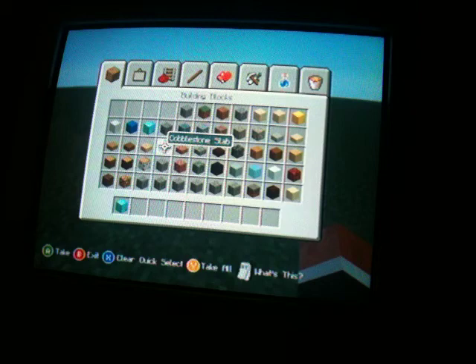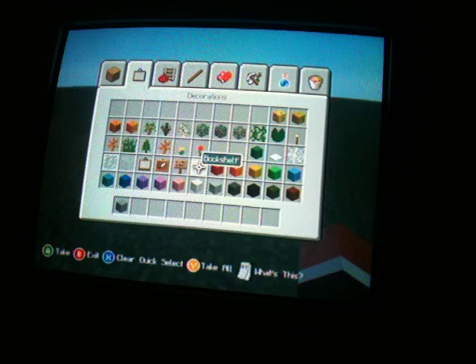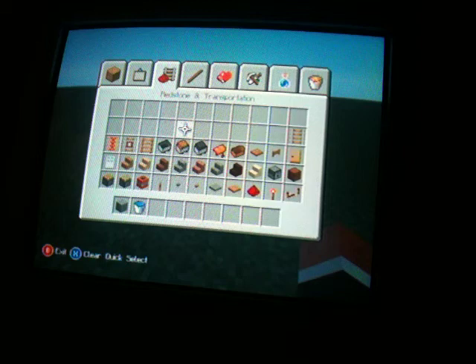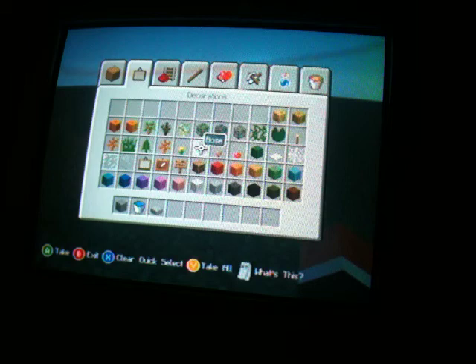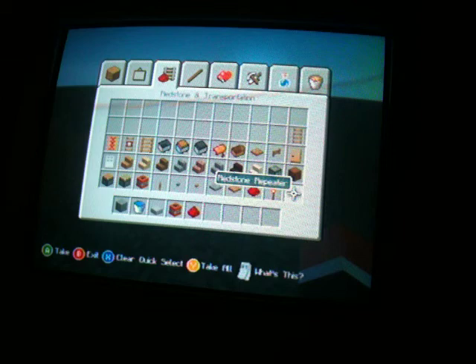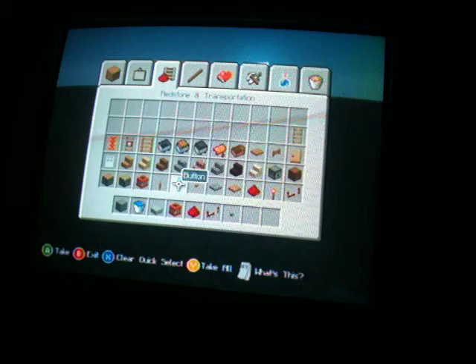First you need — you can make — you need stone, water, and a stone slab. And after that, you need TNT, redstone, and a redstone repeater. And a button. I think that's all you need.